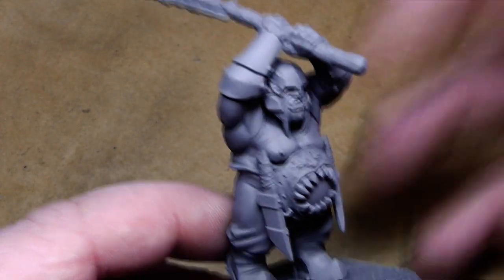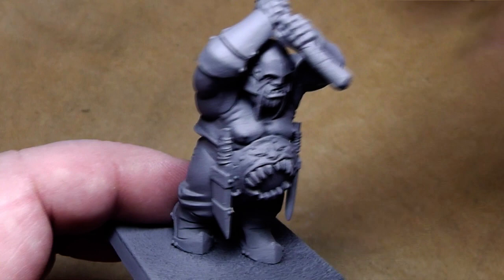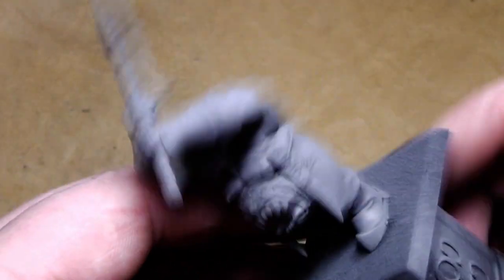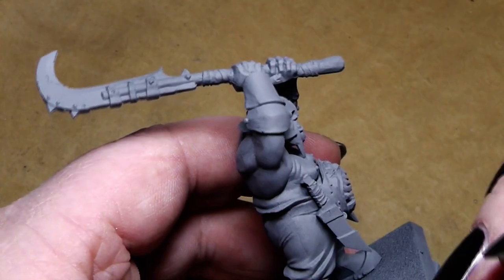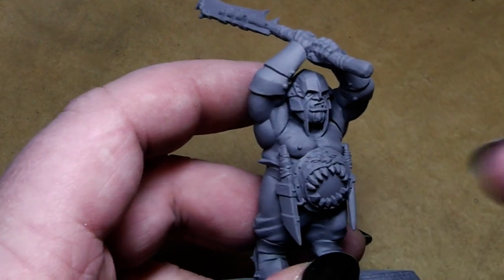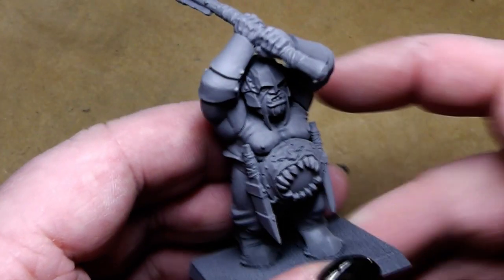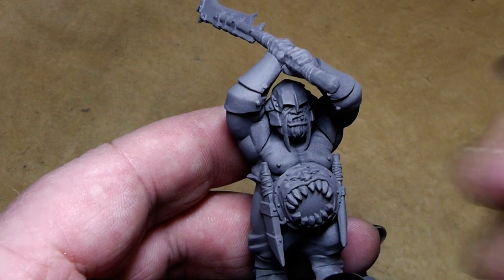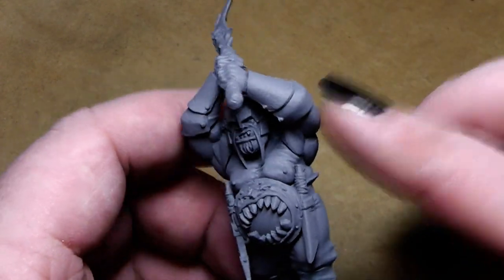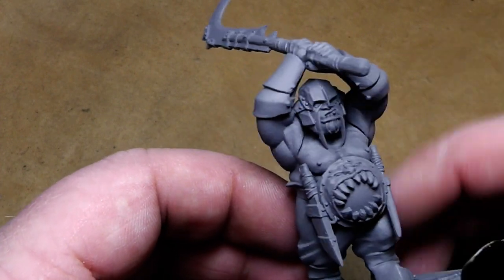I also get questions like: in your tutorial you primed in grey — can I use black or white primer instead? Yes, you can. The primer I choose mostly depends on the paint job I'm going to apply. If the miniature is supposed to be very dark in the end, I go with a black spray primer. When I want a really bright miniature, maybe yellow, then I use a white spray primer. But for most cases, the grey spray primer is a neutral primer, and I find it's one of the best primers you can get.